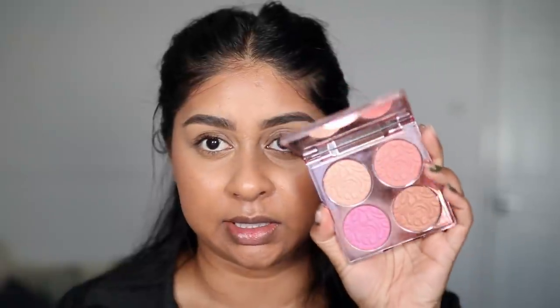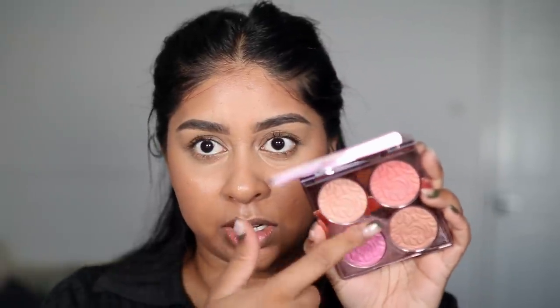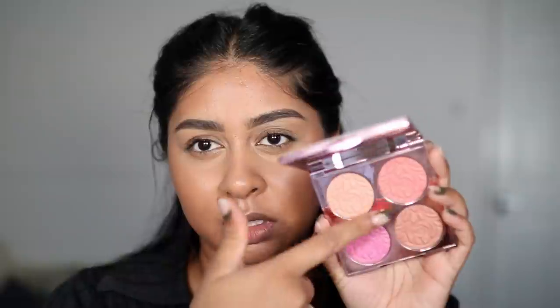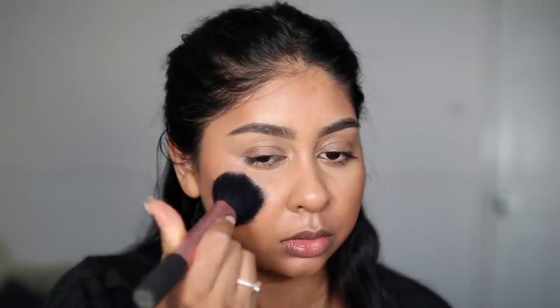Can't forget blush. I've been using this blush like crazy — it's the By Terry CC Brightening Blush. I use the peach shade the most, but the pink's pretty too. I'm going to go in with the peach and put a bit of colour.